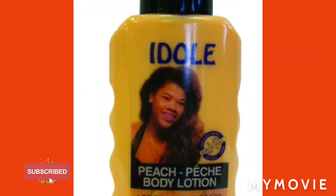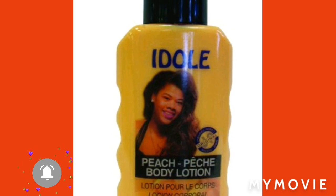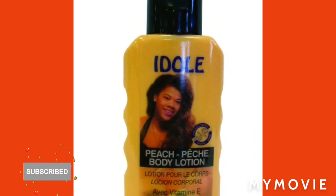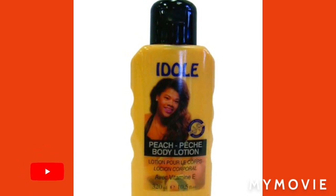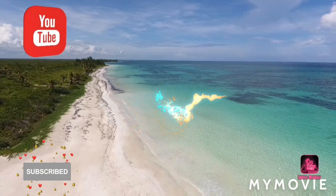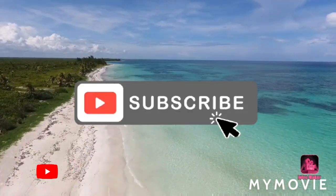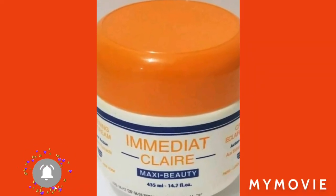Hey guys, welcome back to my YouTube channel. It's the girl Samantha, and in this video I'll be telling you how to bleach your full body. Please like, share, subscribe, comment, share with a friend, and stay until the end of the video. I'm just gonna get right into it.